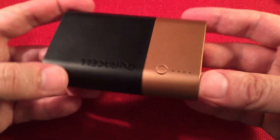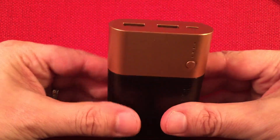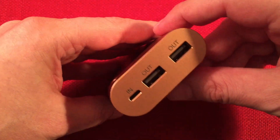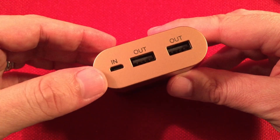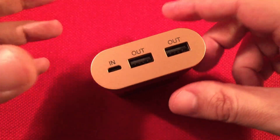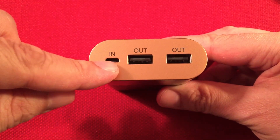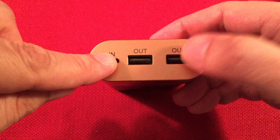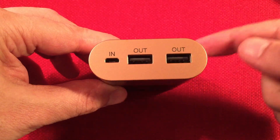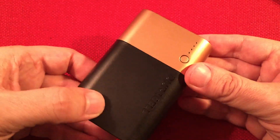I hadn't seen that before in a power bank. It does have through charging also — so you plug in your USB while you're charging. Say you're at a bakery with an outlet nearby: you can plug this in and still have your phone charging through the power bank. Some people like that for solar charging too. If you have a big solar panel setup using USB to charge your power bank, you can do dual task — solar charging the bank while also powering your phone. That's a really neat setup.